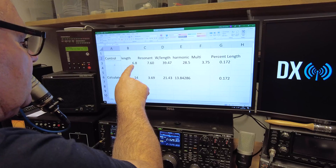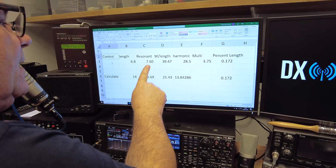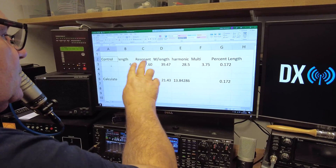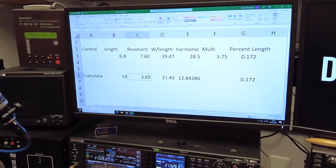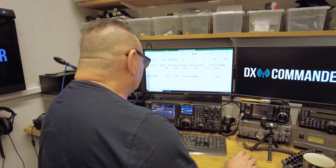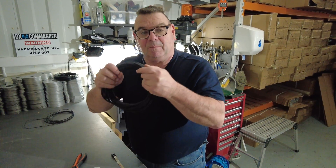Years ago we had a 6.8 meter pole — I went up and came back down and was resonant around 7.6 MHz. Extrapolating that out, I know if I go 14 meters we should end up around 3.6 to 3.7 MHz, but we can trim to suit. This wire is DX10.